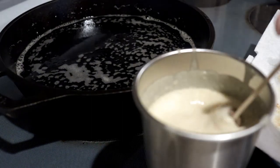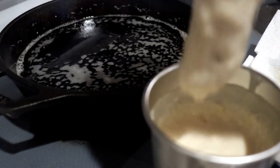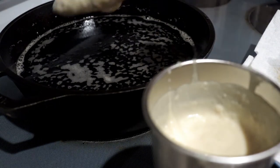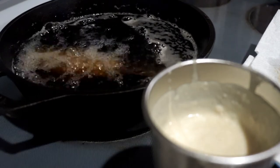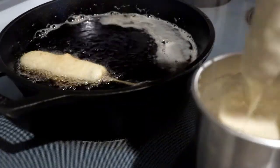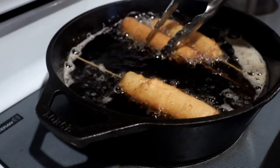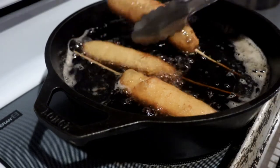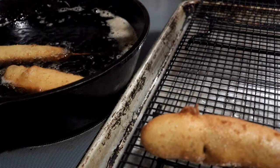When it's ready, turn the heat down to medium-low. Dip the sausages into the pancake batter, lift them out, shake off any excess, and place them into the oil. Fry them until they're golden brown, about one to two minutes.